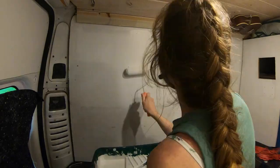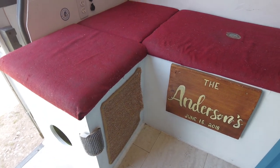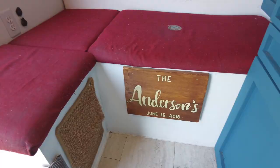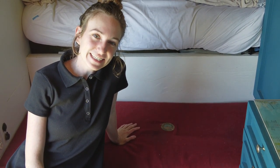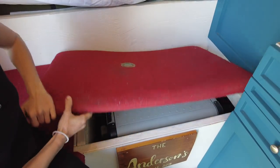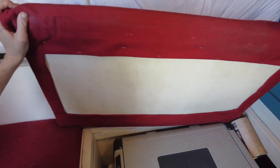We redid the cabinets, we redid the walls, but now it's time to redo these chairs. They're so flat and they're not as comfy anymore and the fabric is worn out because this is the dog bed. It's also where we work and where we eat, where we spend most of our time, so we need to redo them. We need new foam, we need new fabric. It's a big project but not as big as taking off all the cabinets and repainting them. I'm excited to get it done because it's going to make a major difference in the van.